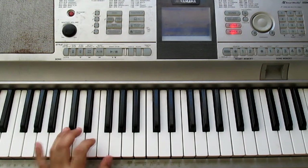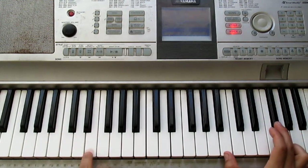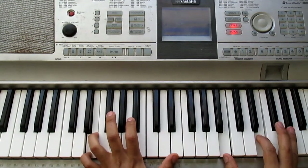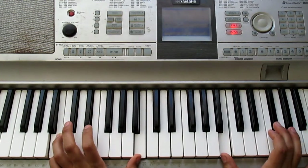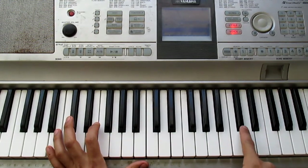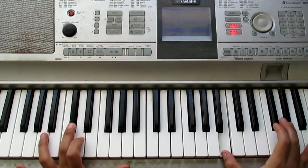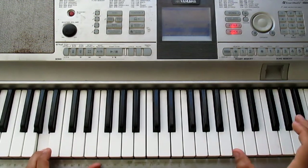The introduction goes like this — fíjense, in both hands. It's very simple what we're going to do with the right hand. Repetimos.